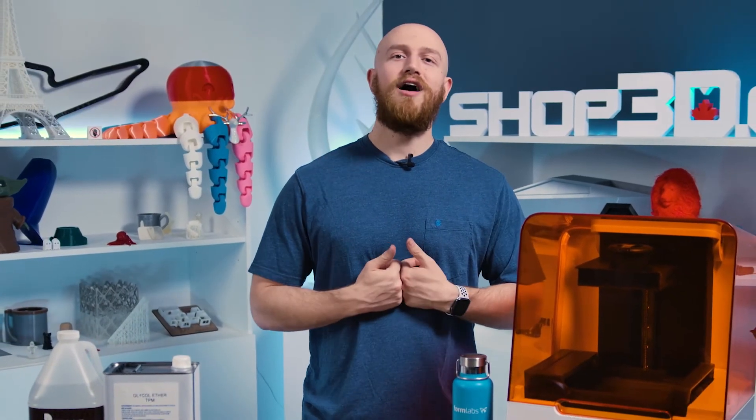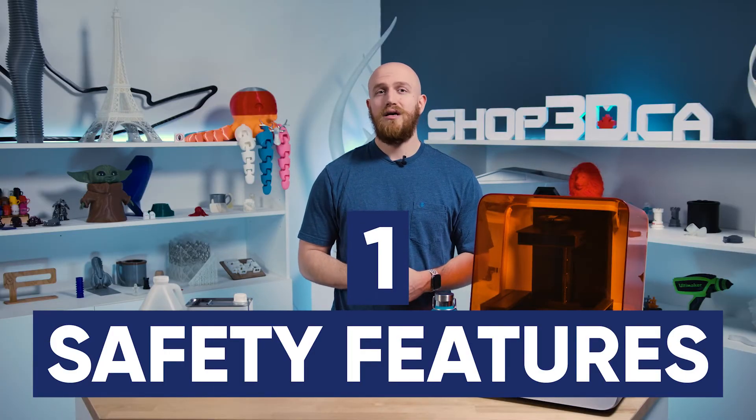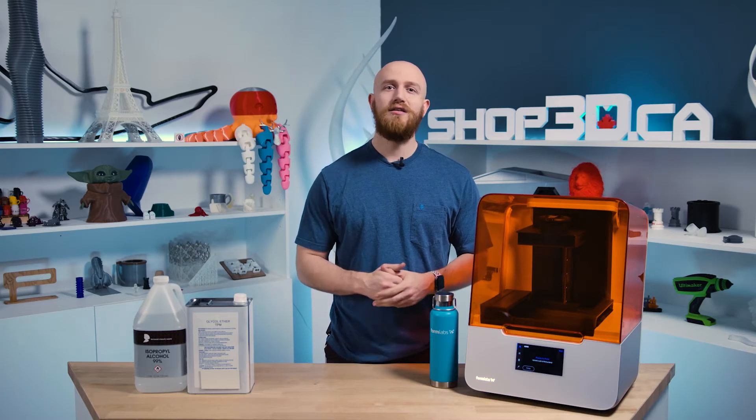There's a choice to be made and here are my top five reasons to choose TPM. Reason one: safety features. TPM is relatively non-toxic and non-flammable compared to IPA, which is a highly volatile and flammable liquid. TPM is proven to have a higher safety standard, especially for work environments that have poor ventilation and are at a greater risk of fire.